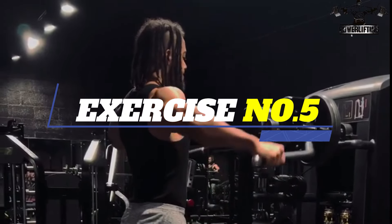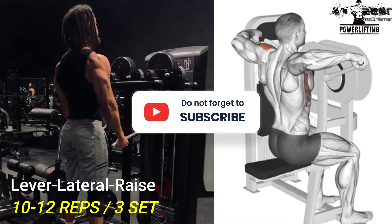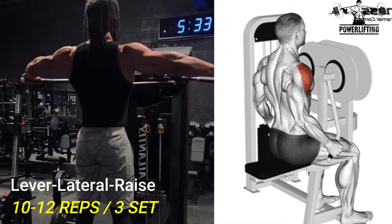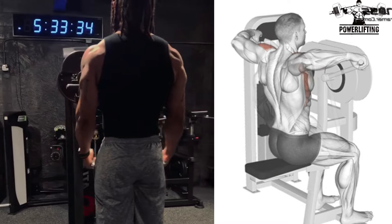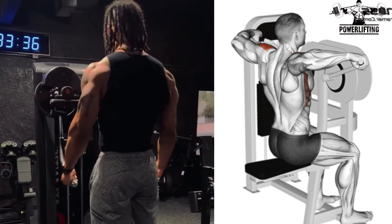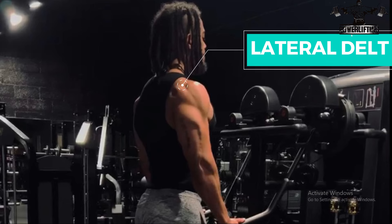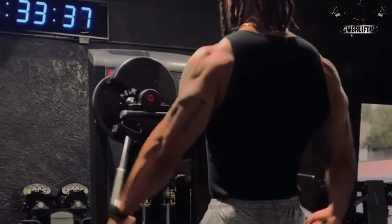Lever Lateral Raise. Using a comfortable range of motion, raise your arms to about 90 degrees or a little above 90 degrees. Now exhale as you raise your arms out to the sides. Hold for a brief moment and then slowly lower to the starting position. This exercise targets the lateral deltoid of your shoulder's muscle. Now repeat for the desired number of repetitions.